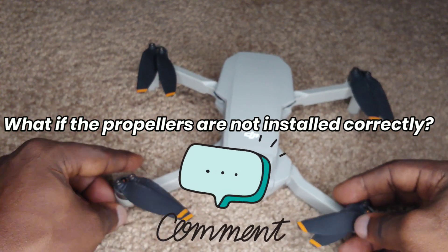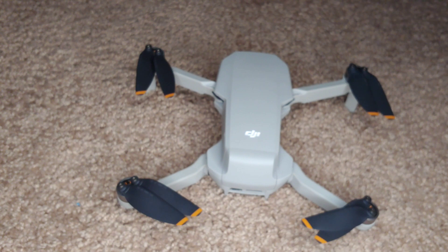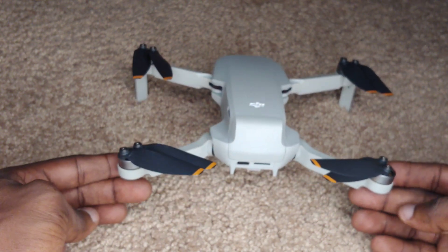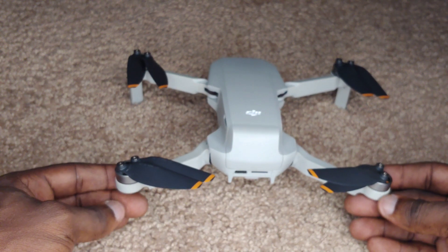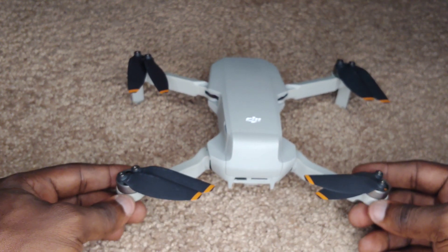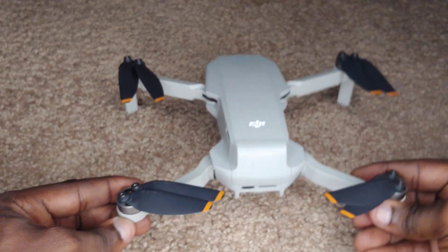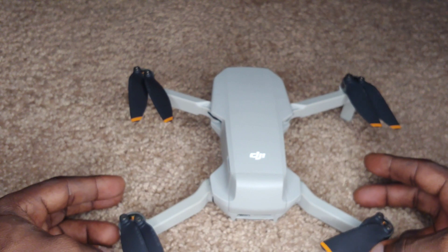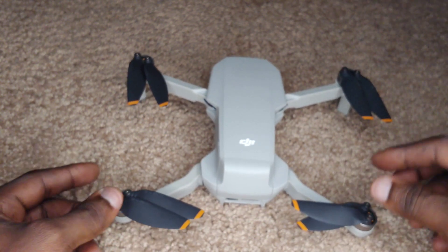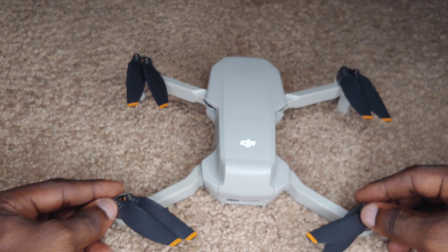Maybe you're wondering what would happen if you were to attach them in the incorrect way. Well, a couple of things would happen. There is a system in this drone that will detect that the propellers are not installed correctly, and you'll get a warning on your controller. So it will not allow a successful launch — it will attempt to rise, but then it's going to stop, because it's going to detect the irregularity in terms of lift coming from the arms. So there's a safety feature in this drone.